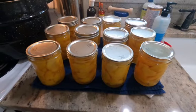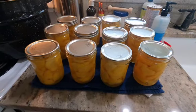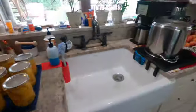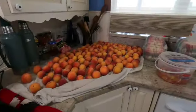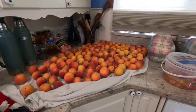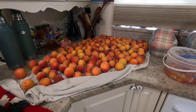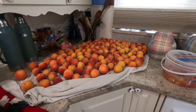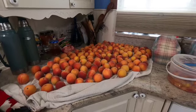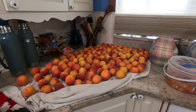Peaches are looking good. We'll let them set a little bit, then I'll flip them back over and let them start popping. Well, I ended up with a dozen pints of peaches — not too bad. I still have some over here on the counter to ripen a little bit more, and there's probably 20 times that on the tree, so I'm going to have other people come in and pick peaches so we can try to get these peaches all taken care of.